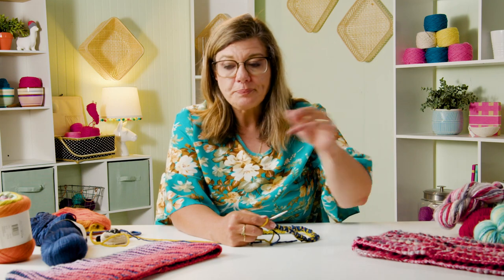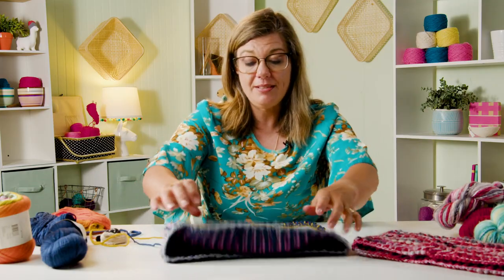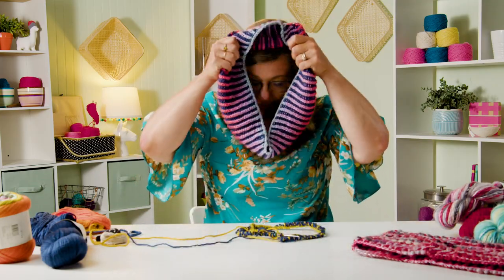Then you've bound off, weave in your ends, and block. I laid these flat to block - put them in some room temperature water with a little wool wash or Eucalan. Don't wring them, because that will distort our stitches. Put them in a towel, roll it up, wick out as much of the wetness as you can, and lie flat to dry. And then you have this amazing cowl.